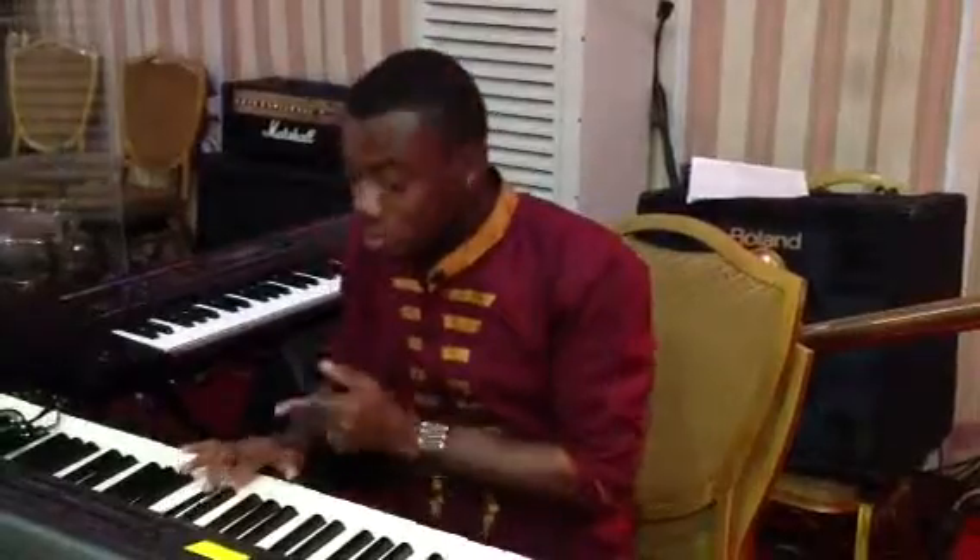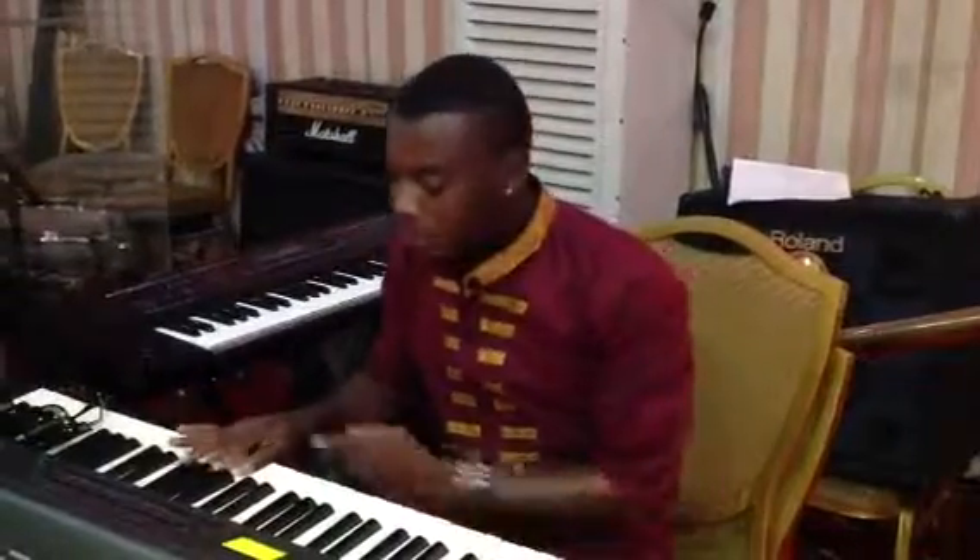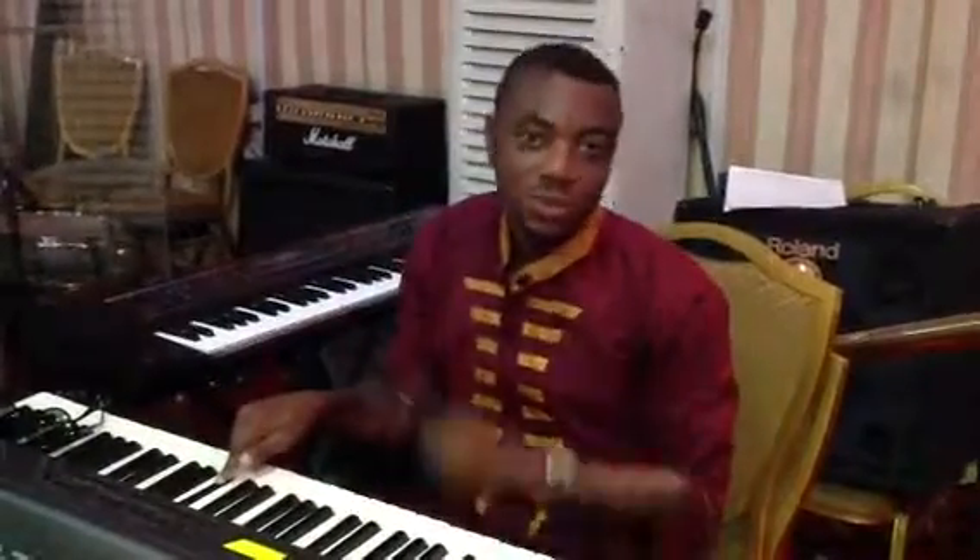Before you move on to the second finger — that's 2, 3 — and then all the way to F again with the same finger, that's 1, before you play F-sharp with 2.